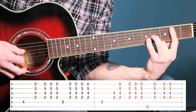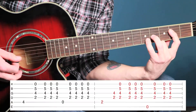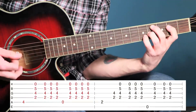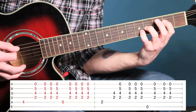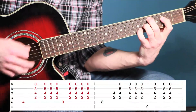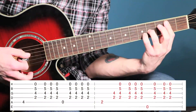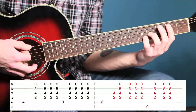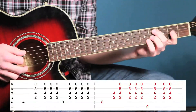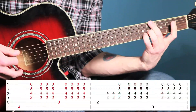Then you're going to jump over with your pointer finger from the second fret on the fourth string to the second fret on the fifth string. You can see that the strumming pattern stays the same. Move that finger to the second fret, play the bass note, and then play the open on the sixth string.